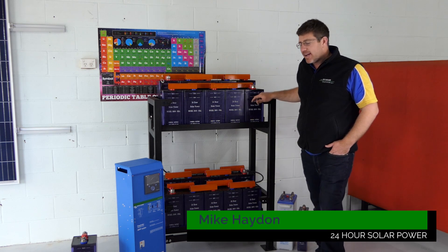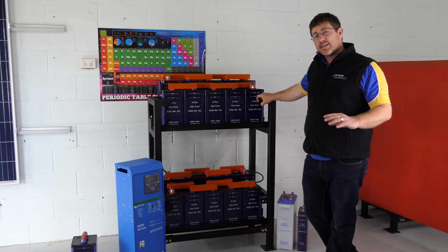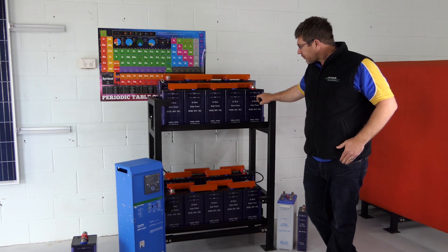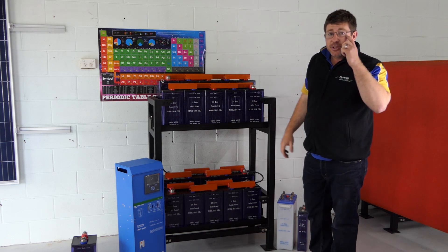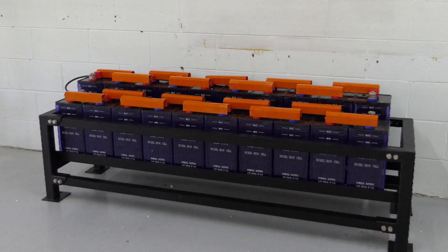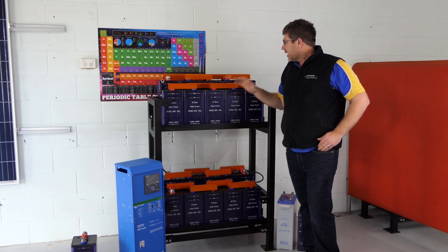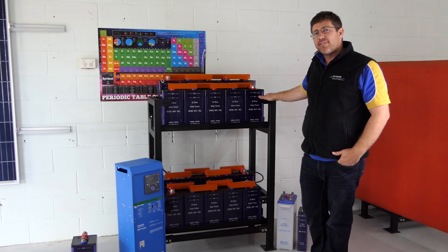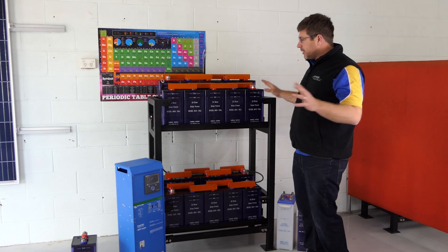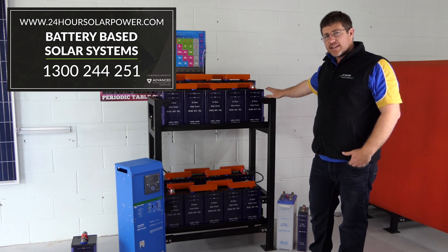Hi guys, Mike Hayden from 24-Hour Solar Power here. We're just talking about our nickel-iron batteries. This is probably one of the most common size systems that we sell for the DIYer and also in home battery storage if you've got the grid connected. The 200 amp hour — the battery rack comes in two different configurations. This is what I call the tall battery rack. If you have a look at the picture here, that's our longer battery rack which you've got the space in the shed. Both battery racks are the exact same price, just takes a little bit more battery cable to get this one to work. It's designed for a bit more of a confined space. This is five usable kilowatt hours — a 24 volt 200 amp hour nickel-iron battery setup with five usable kilowatt hours in this battery rack.